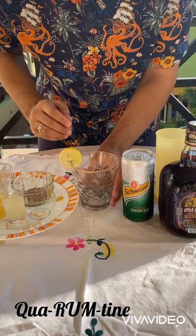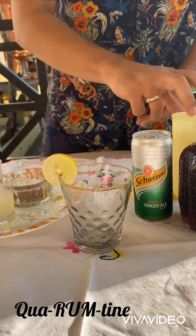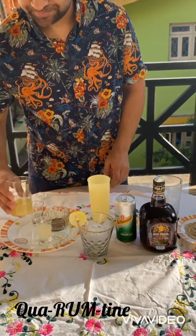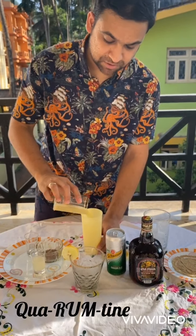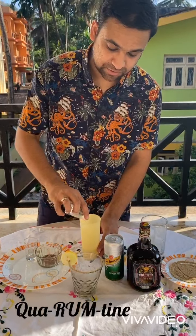I'm going to put the lime wheel on top of it as well. So that's our glass ready. Now let's get the ingredients into our shaker. I'm going to add the pineapple juice first, then the lime juice.